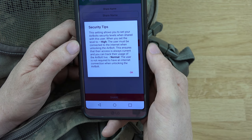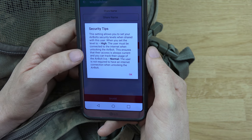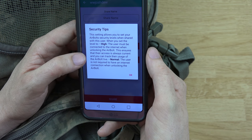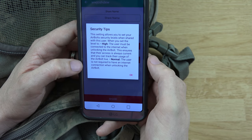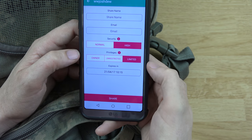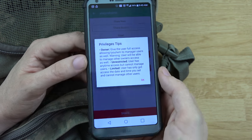Under security settings, when shared with a user, you can require them to be connected to the internet when unlocking the AirBolt — this ensures their access is always current and you can track their usage. Or you can allow unlocking without internet when connected via Bluetooth.